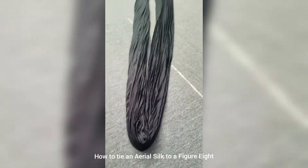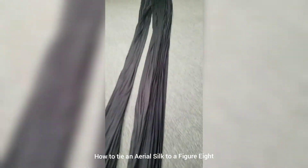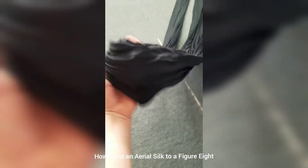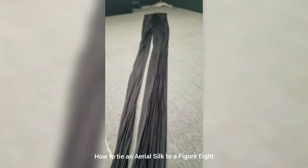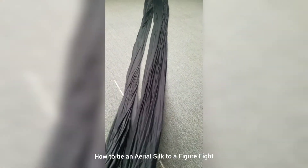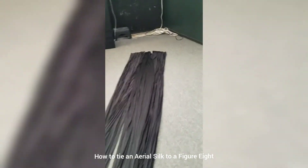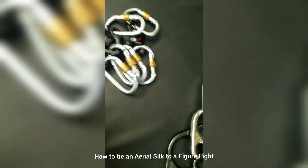Now I look again to see if it's even down there, and it's not, so I take the center and kind of manipulate it. It needs a little bit more — there, that should have done it.